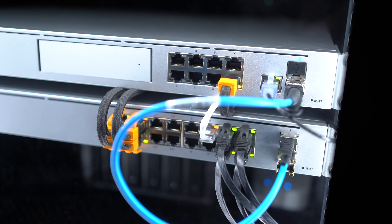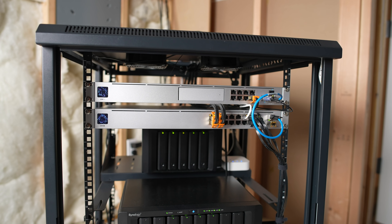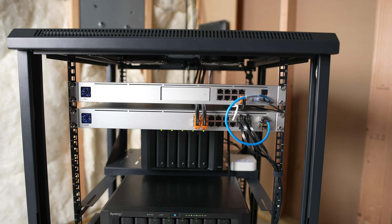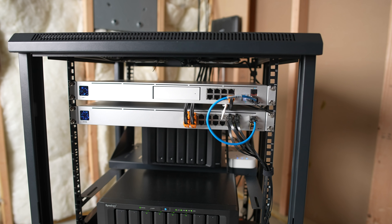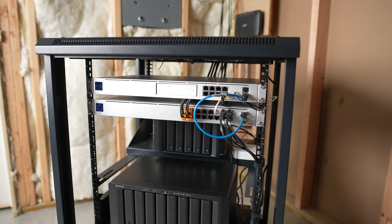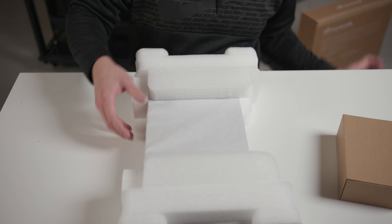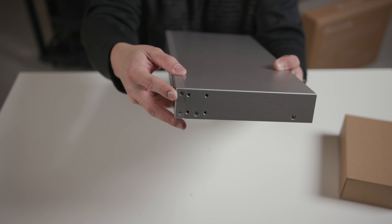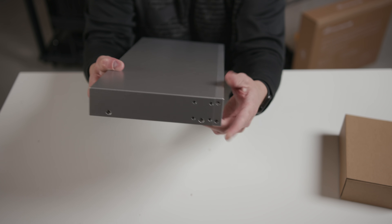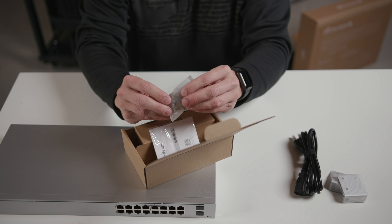I'm going to take an opportunity to unbox the USW-16 PoE. This allows for power over Ethernet and is a gigabit switch with SFP connections. This is Gen 2, so it has the LCD and 16 gigabit RJ45 ports — eight of them are auto-sensing 802.3at PoE+ ports, which means you get power over Ethernet to power access points. It's a pretty clean unboxing experience, very Apple-esque. You get the power cable, two mounting brackets, a setup guide, and mounting hardware. It's a 1U device so it only takes up 1U of space.